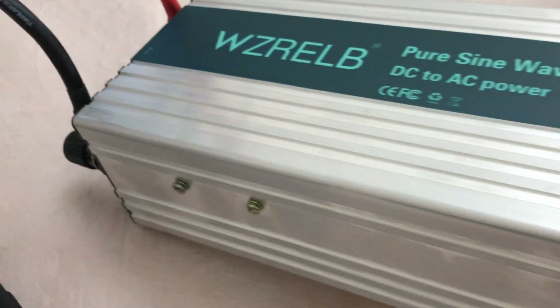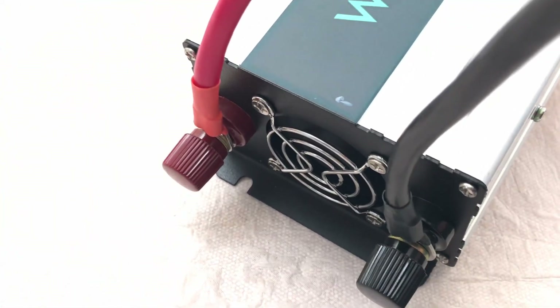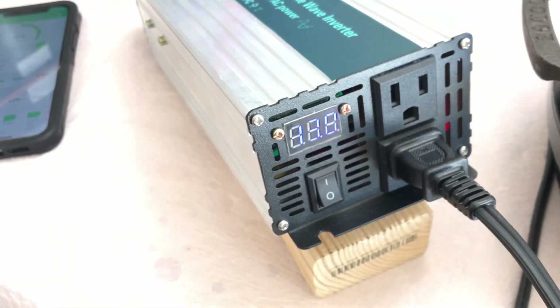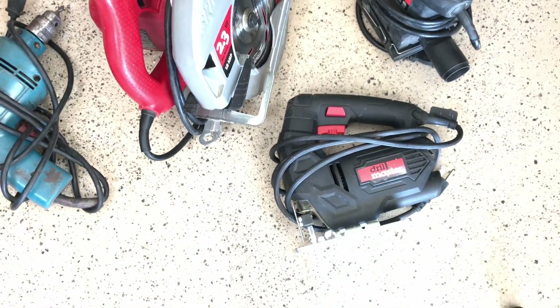The fan is running — and it quit. So it must be temperature-regulated. We'll see if it comes on later as we put a load on it.